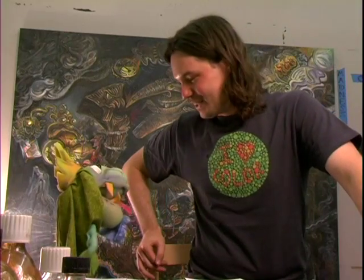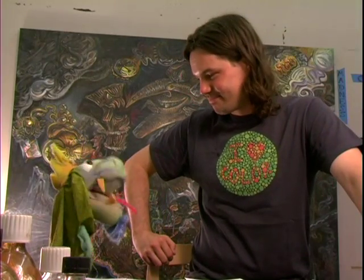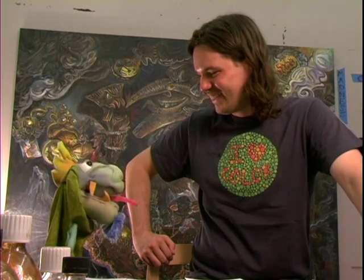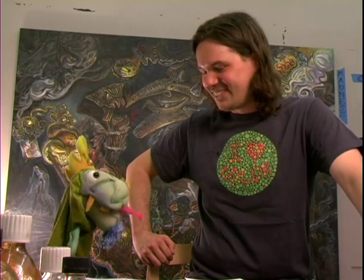So King Lear, how do you feel about color now? Actually Dean, I'm a little more confused than ever before — but don't blame yourself. That's okay King Lear, you can just watch the video again.